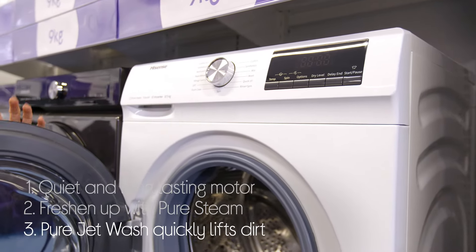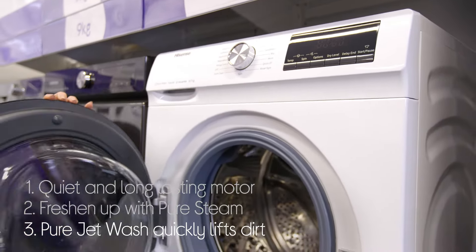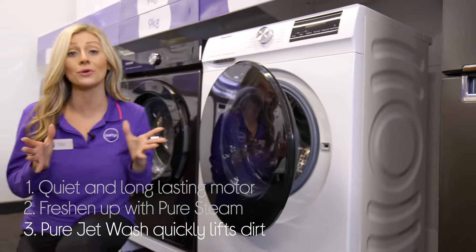And you can quickly and easily get rid of dirt by using Pure Jet Wash, which rapidly dissolves detergent so your clothes come out looking new.